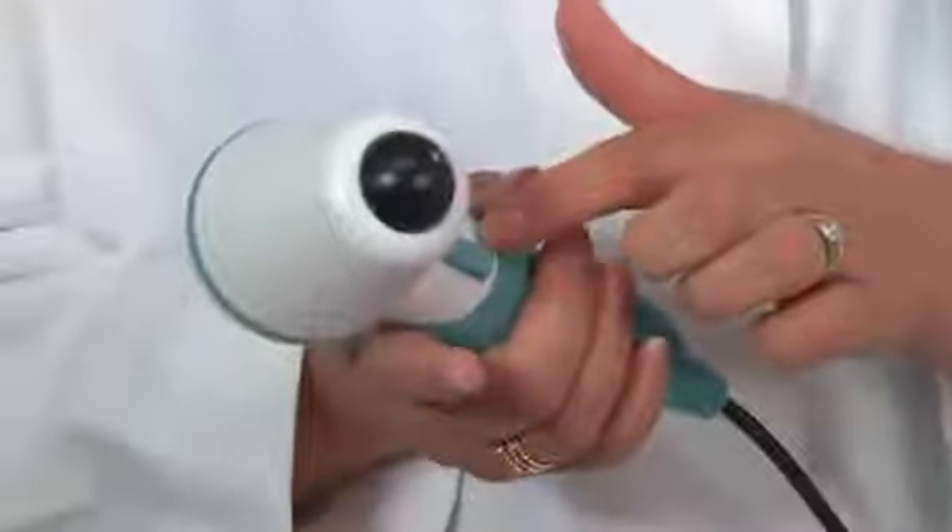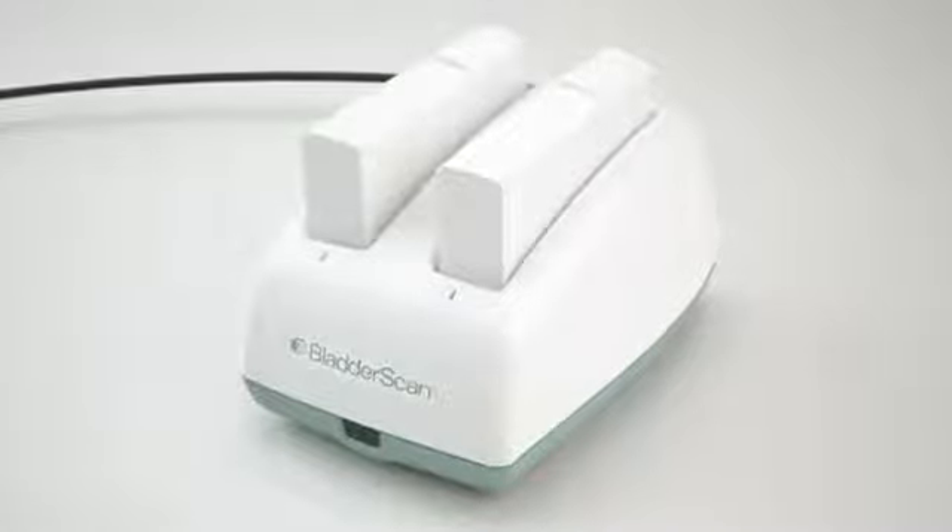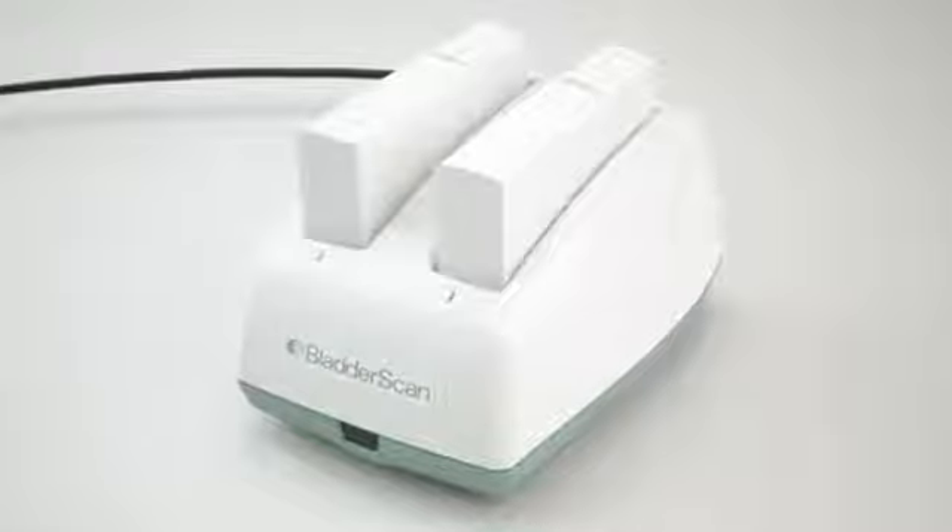It also has an ultrasound probe that scans the patient's bladder and needs to be wiped with alcohol between patients. This is the button that is pressed to perform the scan. The bladder scan has a combination battery, charger, and wireless hub. It comes with a manual and I recommend you review it before you use the device.